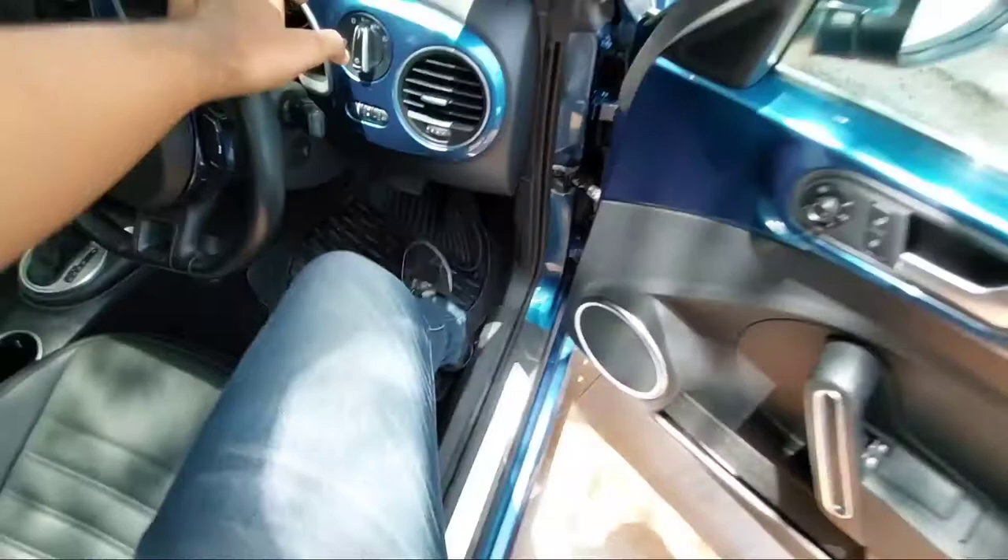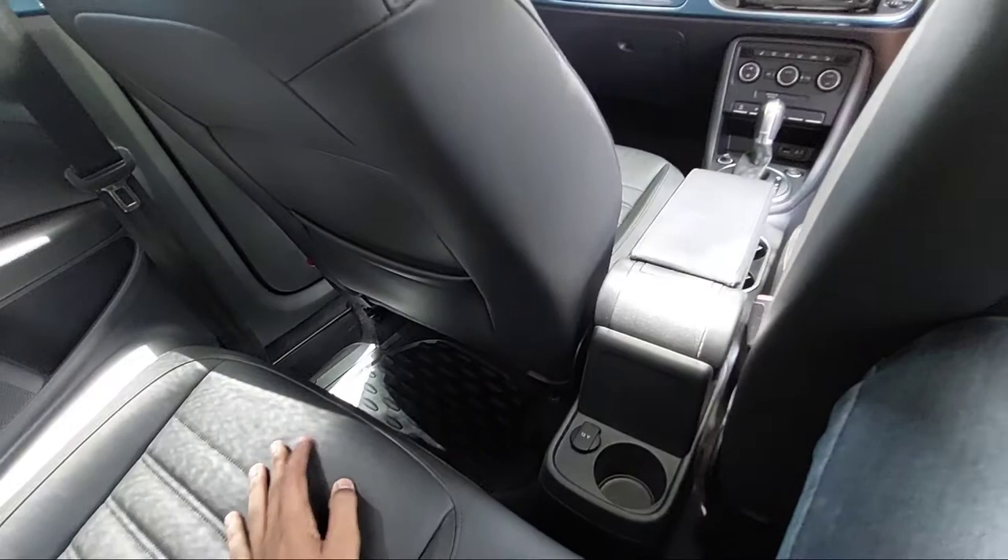Let's check out what rear seating space it offers. I am 5'11" and I don't have much legroom at the rear, so it is recommended for smaller children. However, there is ample headroom. Seating two people is manageable, but it is not ideal for proper adults — it is best suited for children at the rear seats.